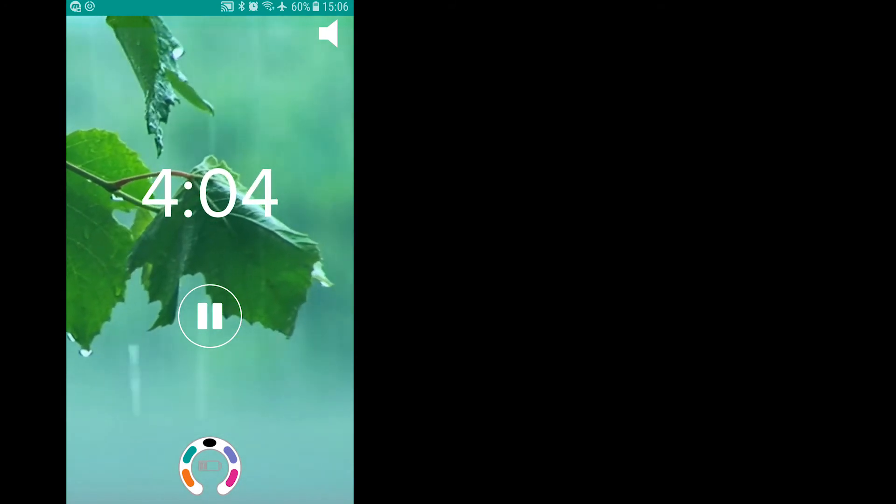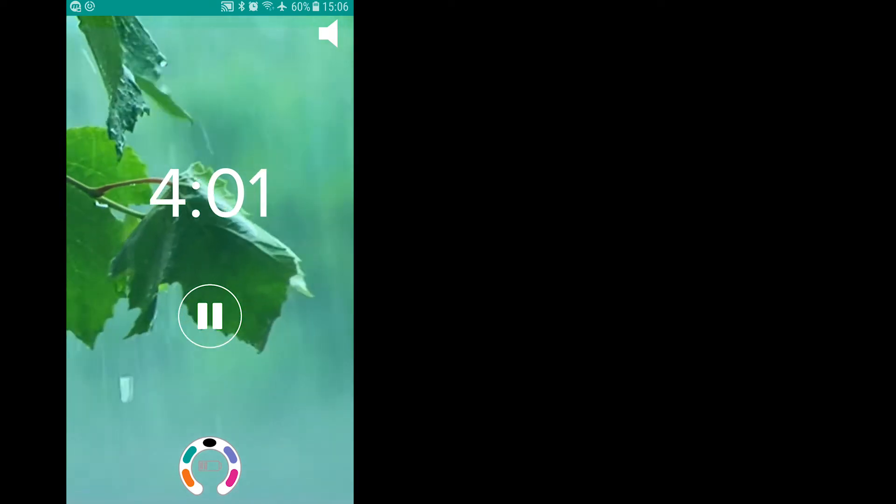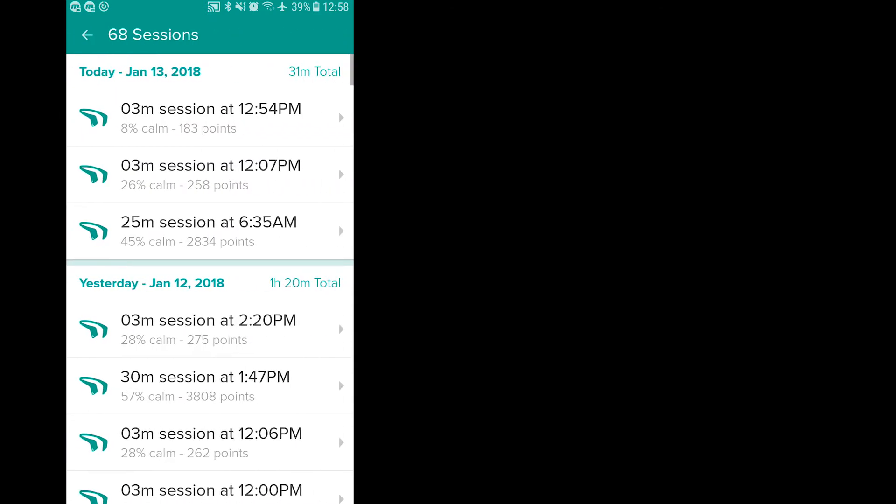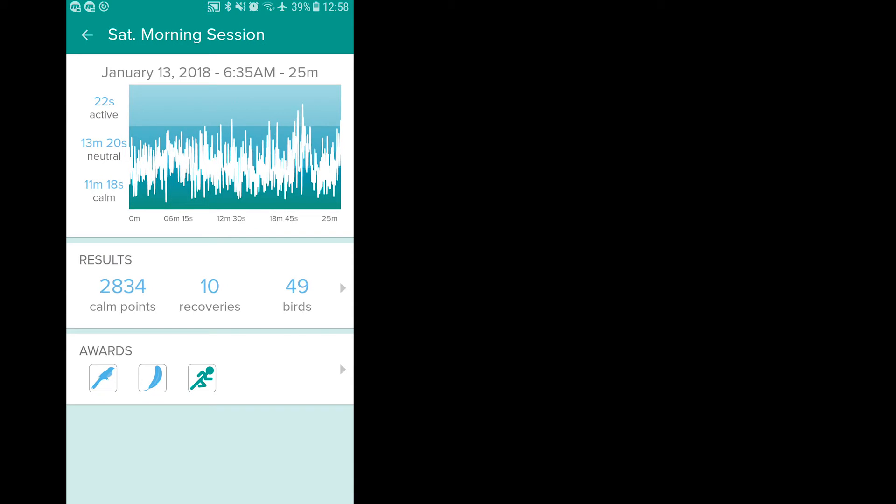When you're calm for longer periods of time, you actually hear birds singing. After your session is over, you can see a visual overview of your session and how your brain was active during different parts of the session. The app has built-in gamification with points, levels, and challenges to keep you going and establish a daily meditation habit.